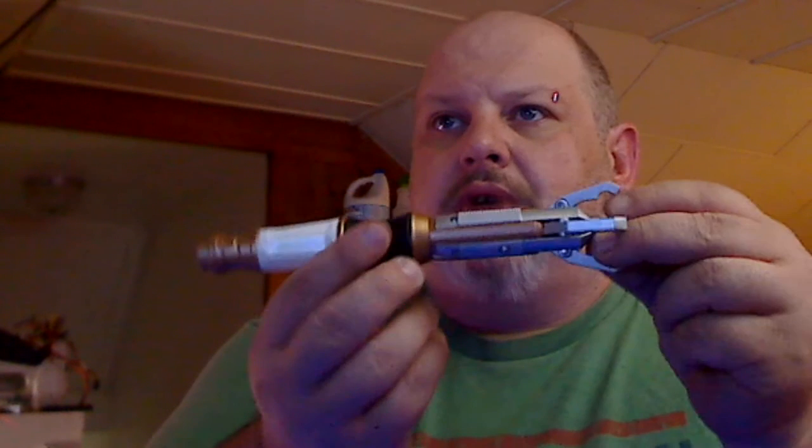Dropping everything all over the place. This is the sonic screwdriver that I have not shown off as of yet. Every single one of the sonic screwdrivers I've shown off has been the non-sound version — just the regular firing version — as opposed to this one with the built-in sound. So I figured I would show it off. Here it is, the sonic screwdriver.